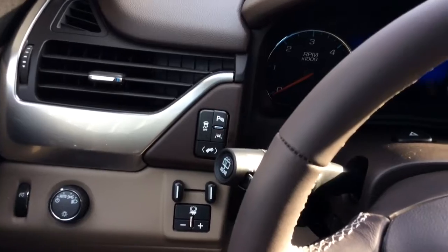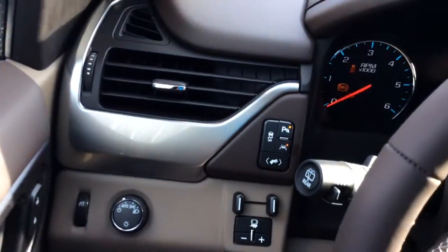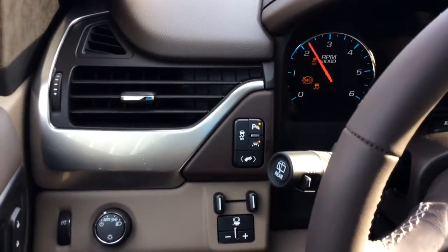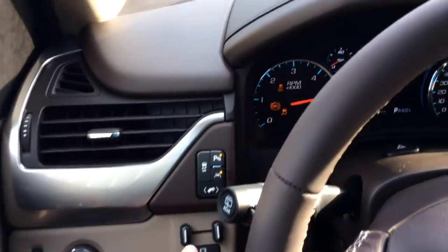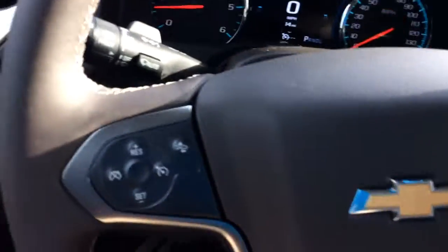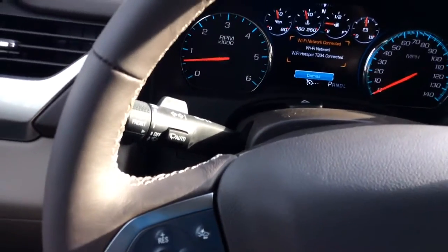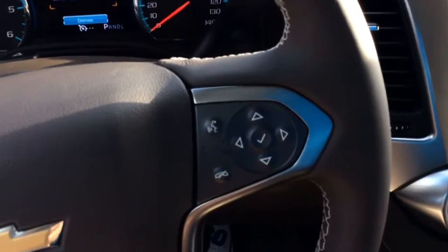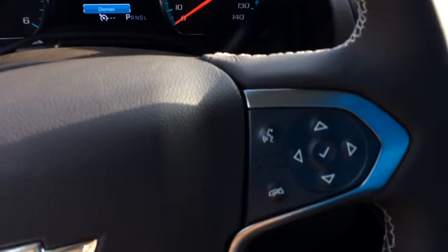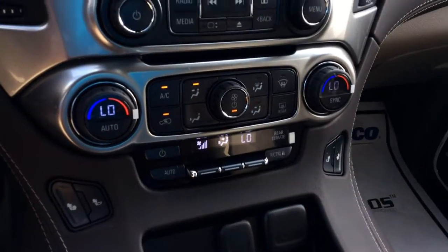Still comes with some of the bells and whistles. You have adjustable foot pedals. Got your parking sensor button here. As well as your lane departure warning. Also have your forward collision alert. Cruise control right there on the steering wheel, as well as all your voice command features. 4G connection — press the blue OnStar button. Dual climate control up front.